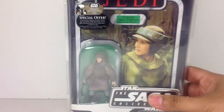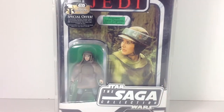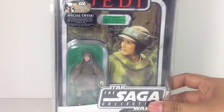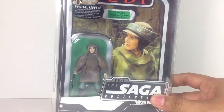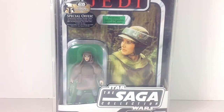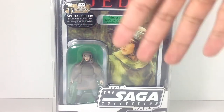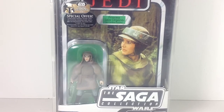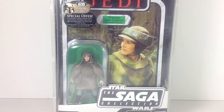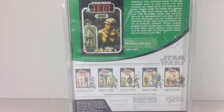First, we have Endor Leia, which is part of the Saga Collection in the Classic Vintage Collection packaging. She's here in her combat poncho from Endor. I got this at a convention for like $10 and decided to keep it carded because I really liked the image on the card — all the green, the photo, the green in the background, the combat poncho. It just looks great. It's a really beautiful image of Carrie Fisher's smile and her eyes. I can always get this one loose at some other time.